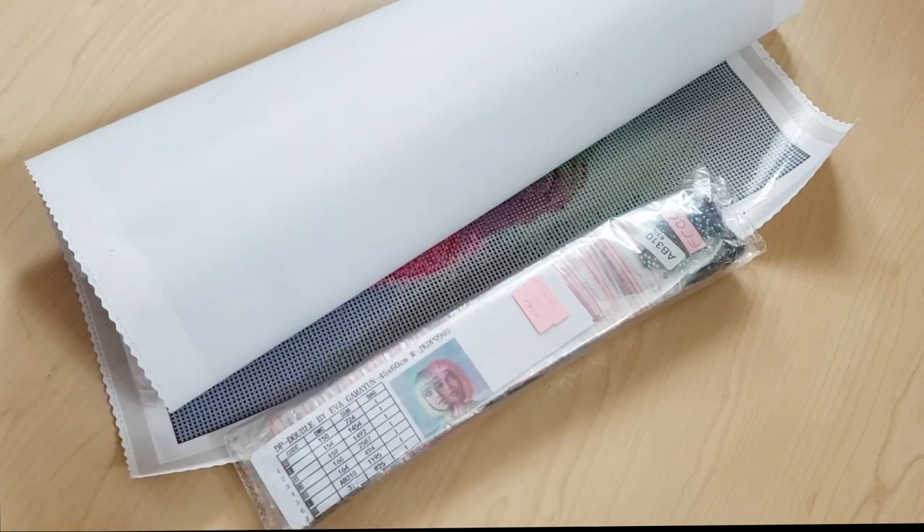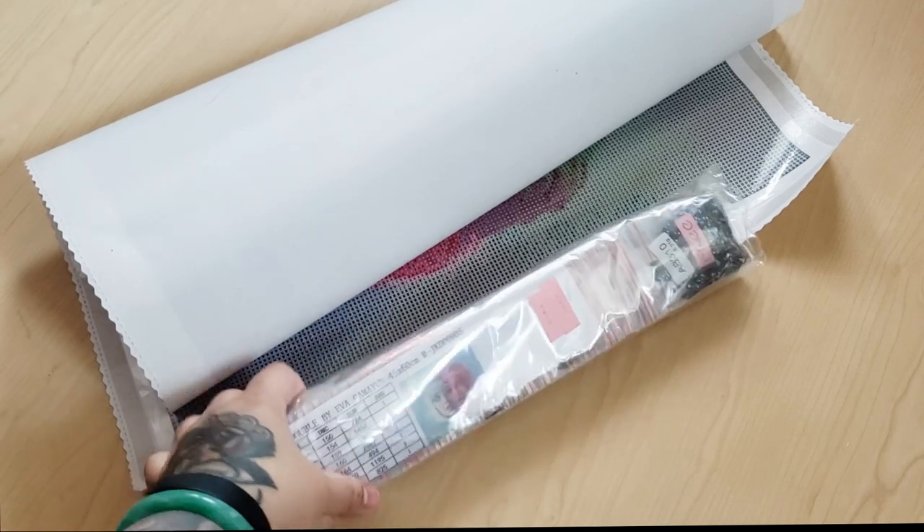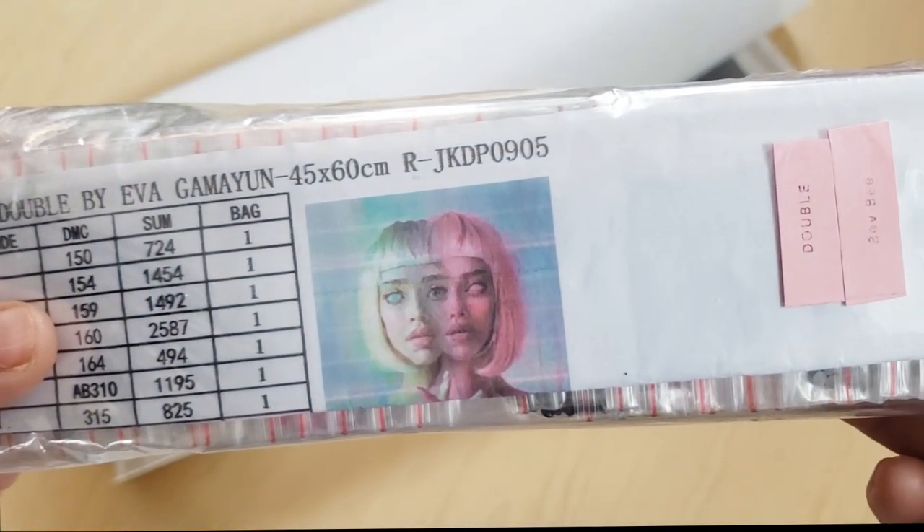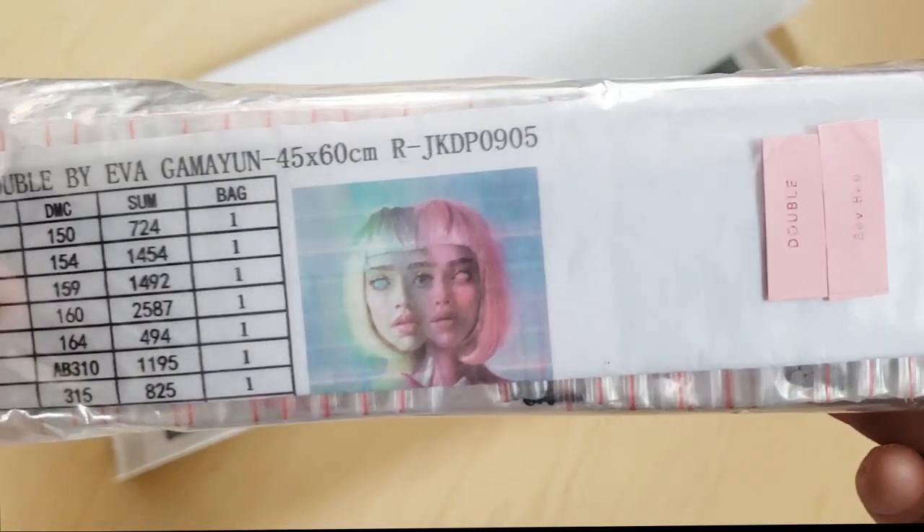Hi Fart Faces, it's me, Beth B. Today I'm going to be looking at Double by Eva Gamayun from DIY Moonshop — or Dye Moonshop, however you want to say it.